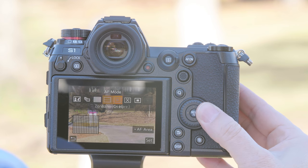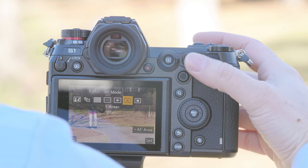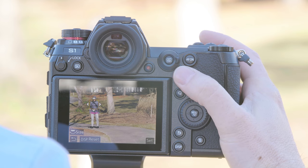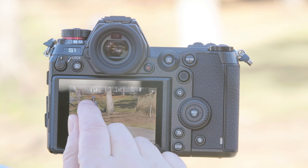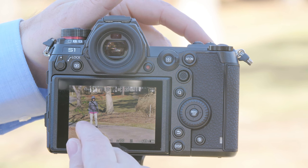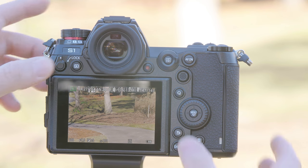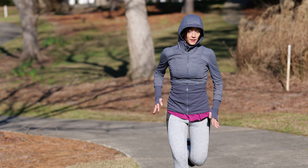Another option when the subject is moving directly into camera at a consistent speed is to use one area plus. It's going to give a little bit of leeway in case you can't follow the subject quickly with the joystick. We move the joystick to where the subject is, and as you can see, tracing a finger across the touchscreen tracked the box on every single one of those shots.